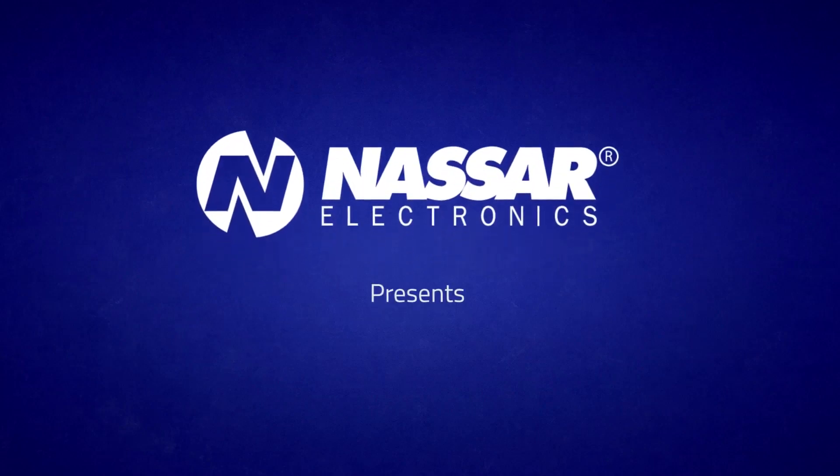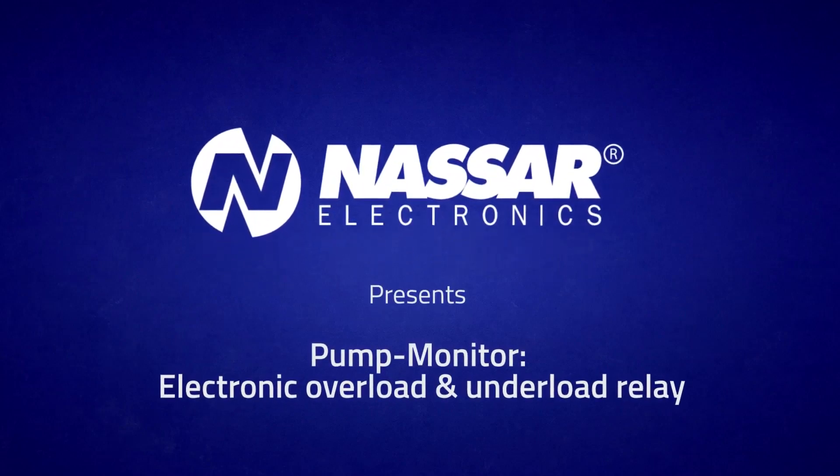Nassar Electronics presents Pump Monitor, Electronic Overload and Underload Relay.